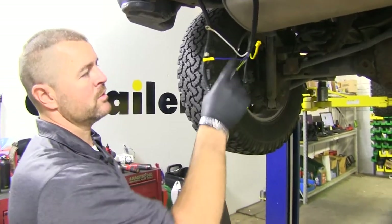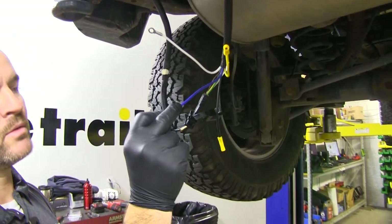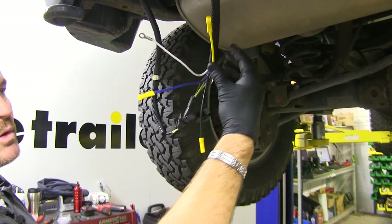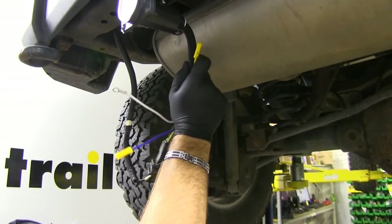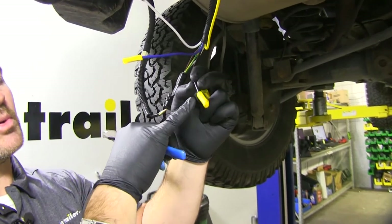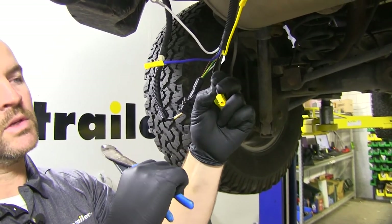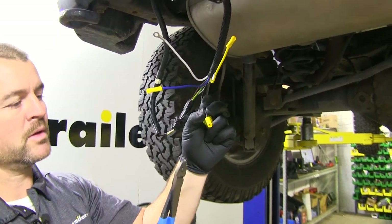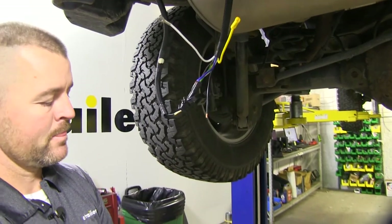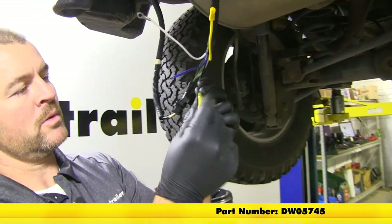We're only going to be using three of these wires. Our white is going to be our ground, this one is going to be our brakes, and this is going to be our power running to our battery. The yellow wire would be for reverse — we're not going to be using that on this installation. Your existing 7-pole will come with butt connectors; we're going to cut those off and use heat shrink because it's outside the vehicle and will better protect the connections. Note that these heat shrink butt connectors do not come with your kit, but you can find them on our website.